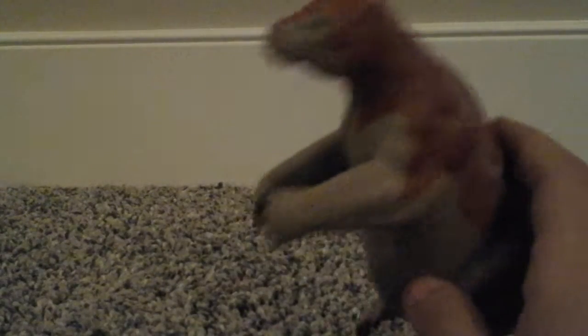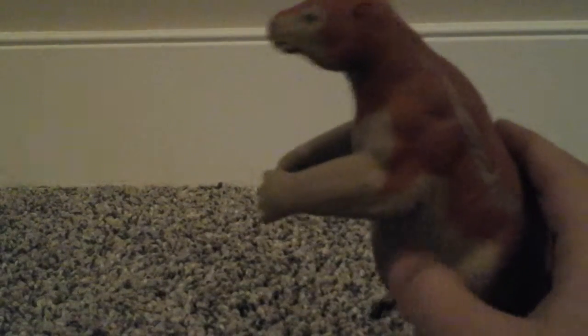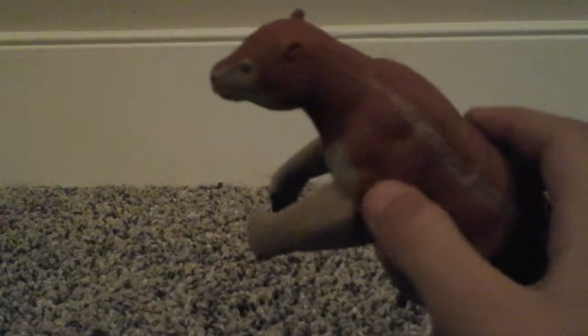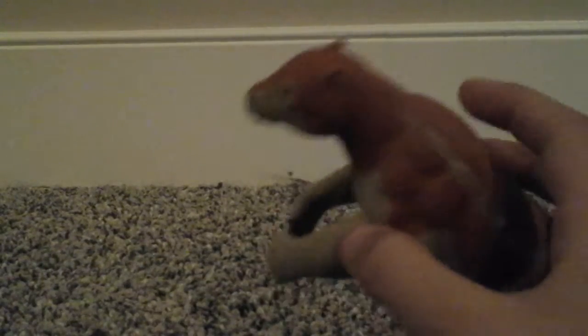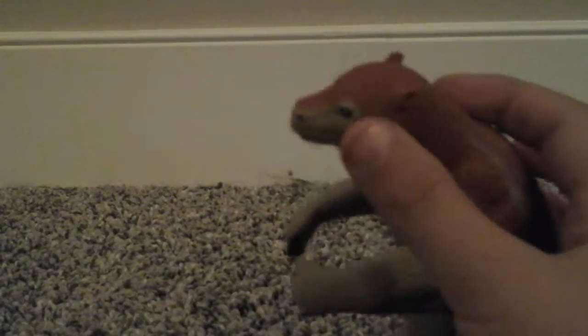Now let's move on to the Remnotherium. The Remnotherium was basically a giant walking sloth. I'm not sure if it lived around with the early evolution of humans. I like its head — it's a really nice head, and I'm impressed for a dollar store toy. It has a nice eye, and its other eye is nice. Its two nostrils are pretty cool. Its ears are very nice, and its back has a cool pattern.